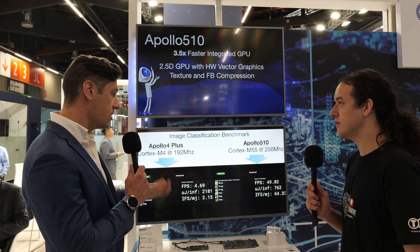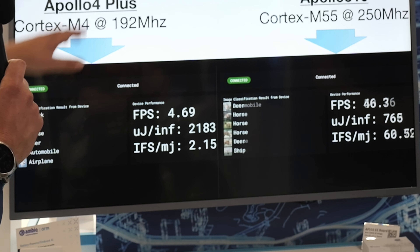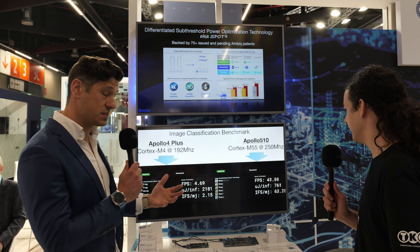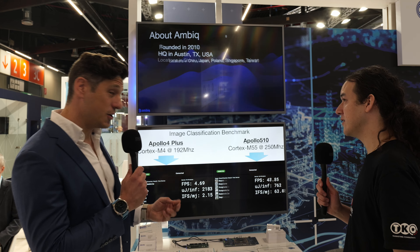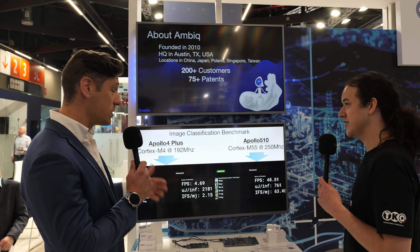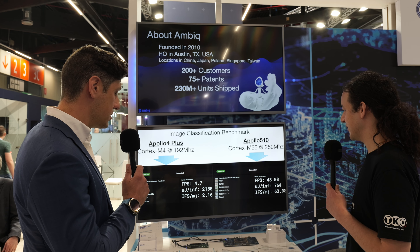Two things to really note here. One is Apollo 5 is running about 10 times faster for this same workload. And it's running only slightly faster in terms of clock frequency, but dramatically more efficiently because of the new Cortex-M55 as opposed to the older Cortex-M4. So the other big thing to notice is it's consuming a lot less energy per inference — despite running 10 times faster, it's consuming about one-third the energy for every classification.